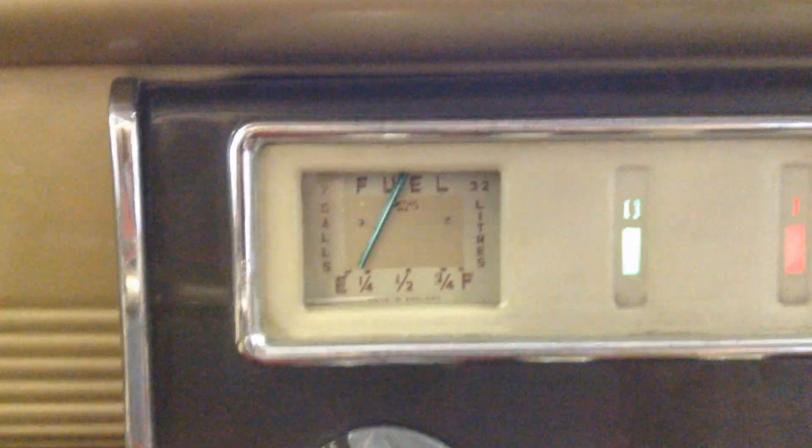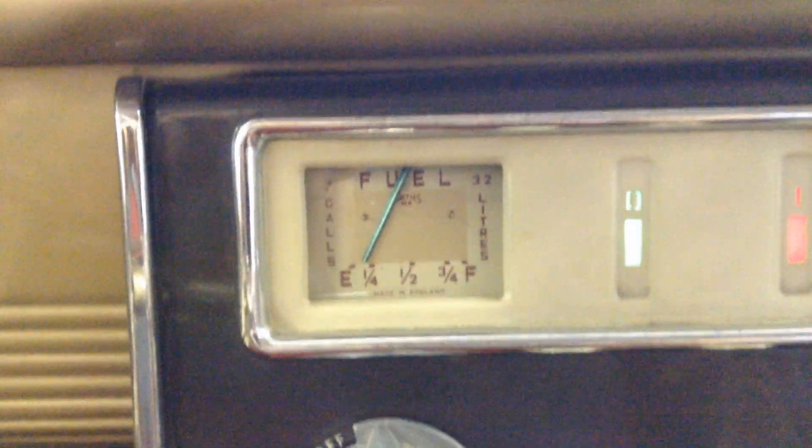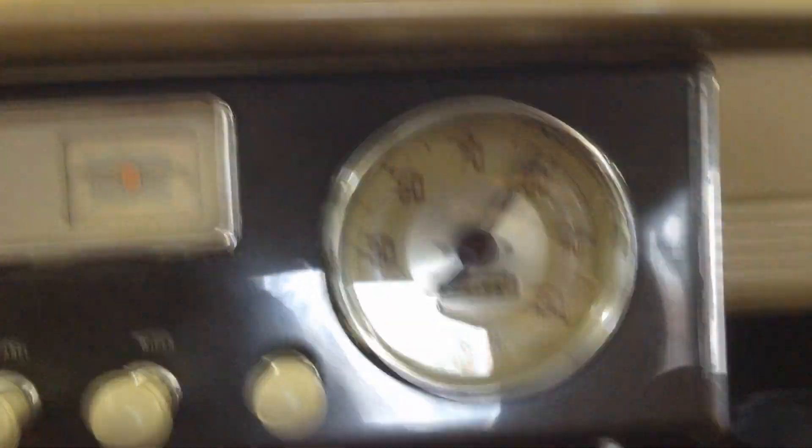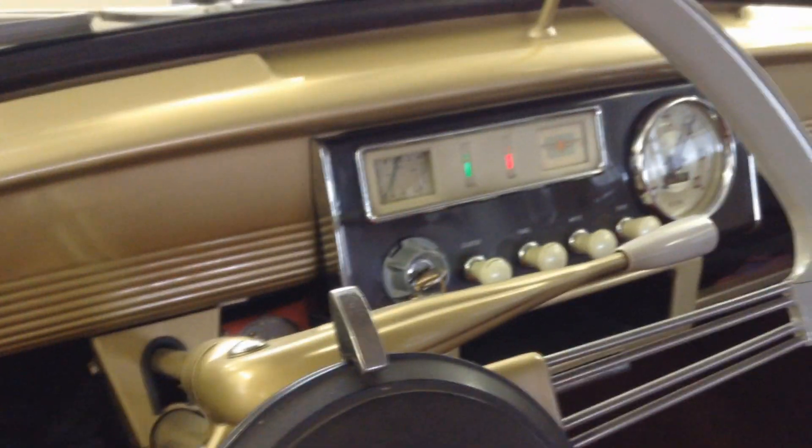This is the fuel level gauge — made by Smiths, as you can see. It's cool — it shows both gallons and litres. Over here is just kilometres. We also have a version with miles. We're not doing 90 kilometres an hour — we're just standing still. The little gauge needle is broken.